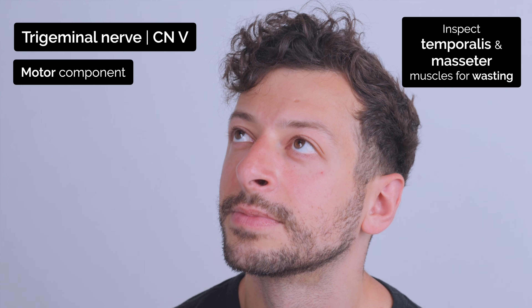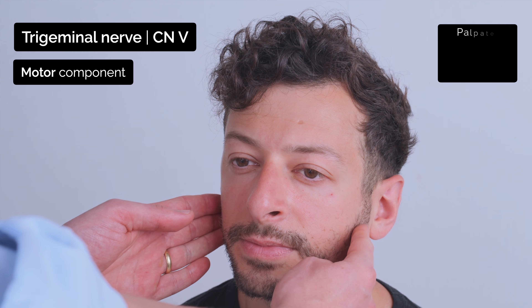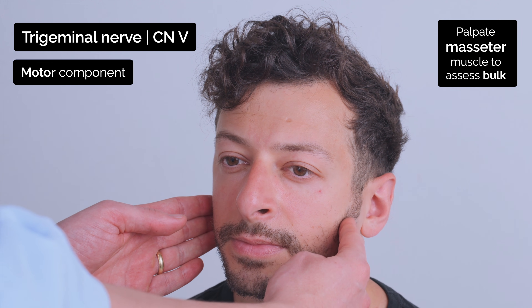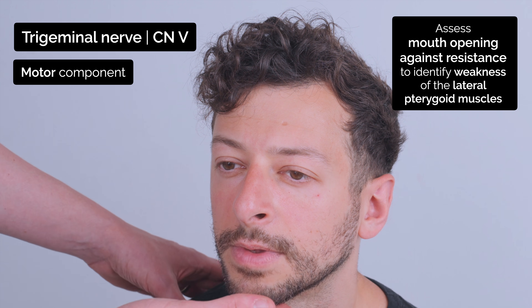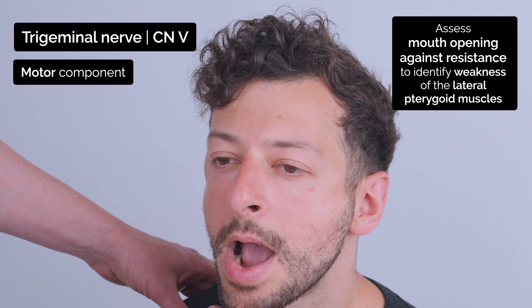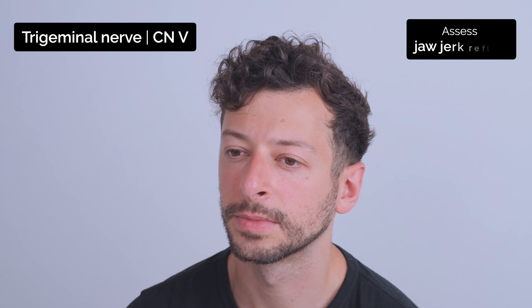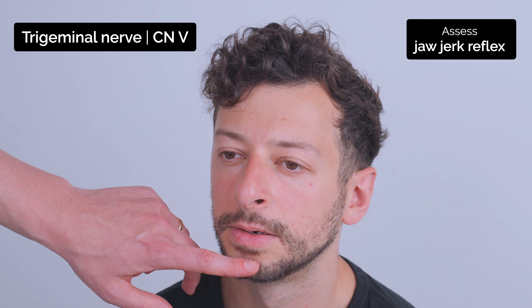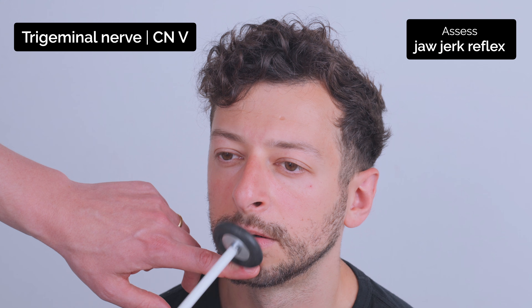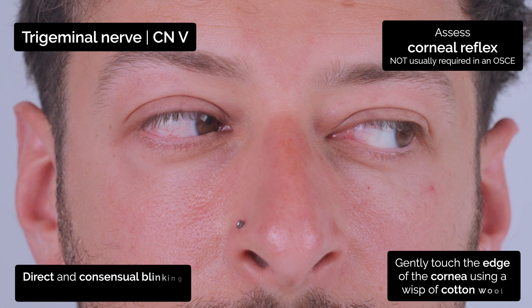I'm going to test the muscles in your face. So if you can just clench your jaw for me — I'm just going to feel on either side — and just relax and clench. Good. Now if you can just open your mouth, I'm just going to push upwards. Good. If you can let your mouth hang loosely open for me, I'm just going to place my finger on your chin and I'm going to tap gently. Okay. Just look to the left for me.